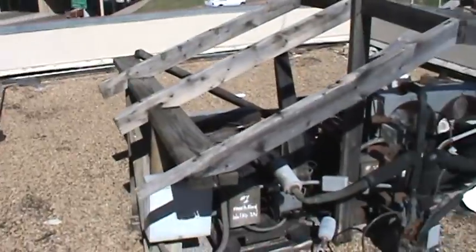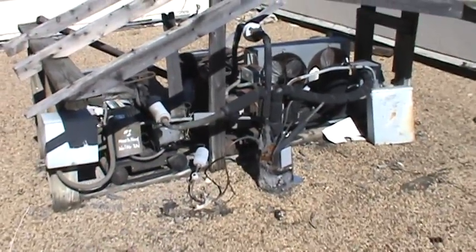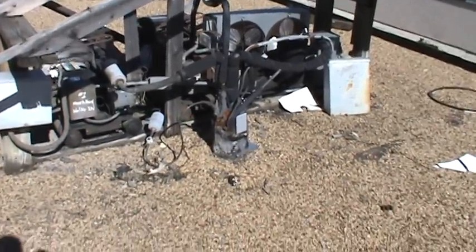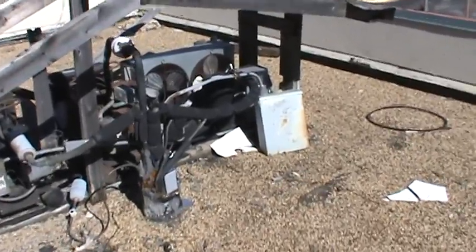This is a view of the equipment over the refrigerators inside — the boards are rotted out and they're just sitting down into the roof. I'm sure water is coming in by the bucket loads around this unit.